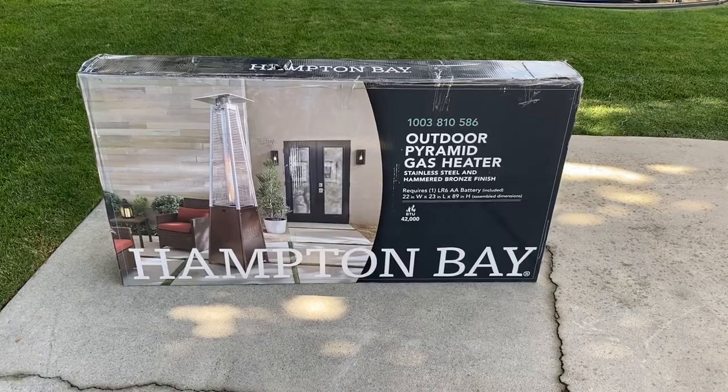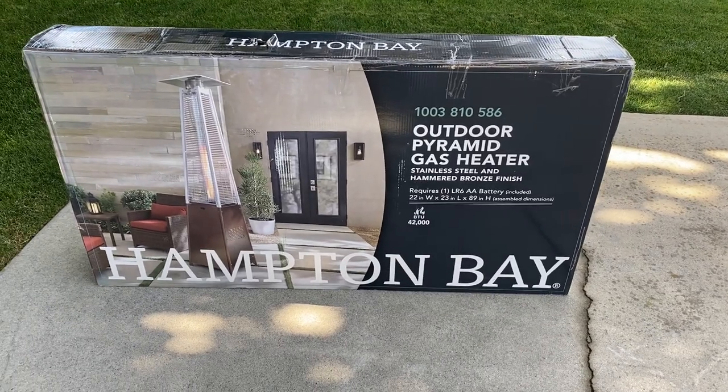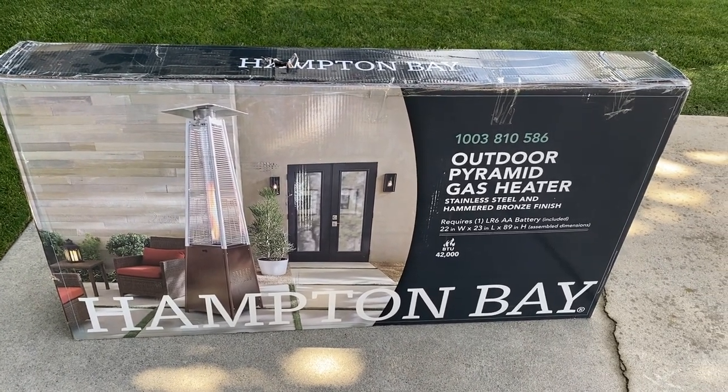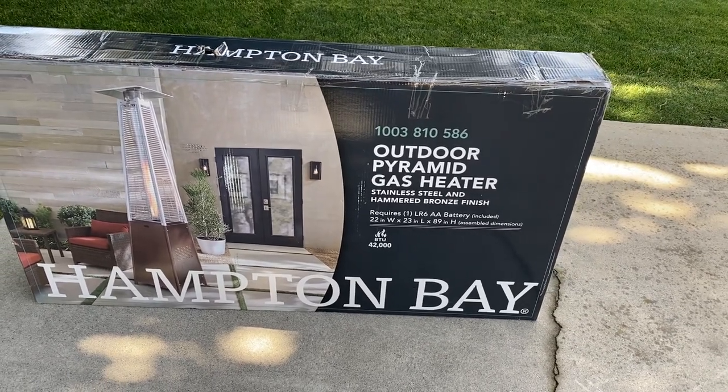Hey everybody, welcome back to the Lemon Branch DIY. Today we're going to put together a propane heater. We're going to open the box, see what all the parts are, and how to put it together. This is the Hampton Bay Outdoor Pyramid Gas Heater, and we're going to tear into this box and see how difficult it is to put together.